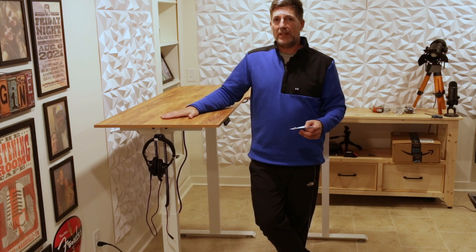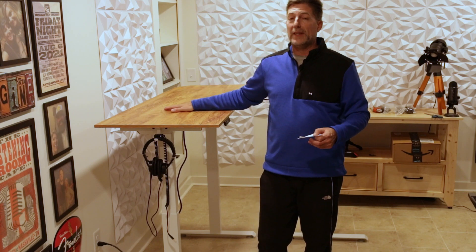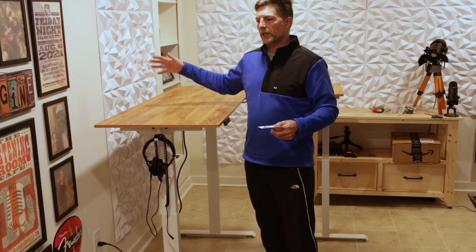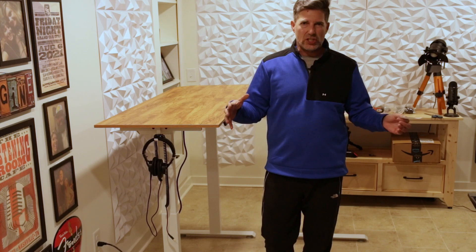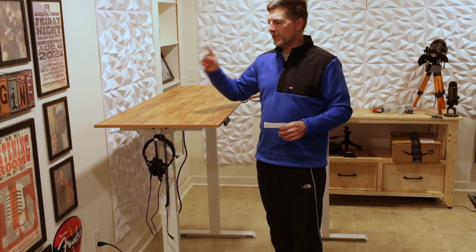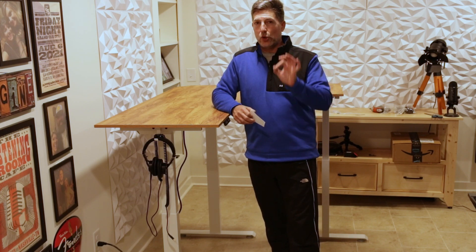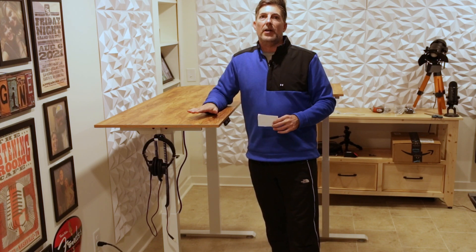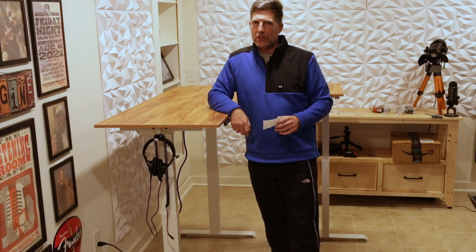So these are my initial thoughts of getting this up and running. I'm going to do another video once I've actually used it and had a chance to put the monitors and computers on it and check out the anti-collision technology. But that's going to be in a separate video. If you're looking for a well-built, quality-built, adjustable electric desk, this seems to be a good choice at this point.